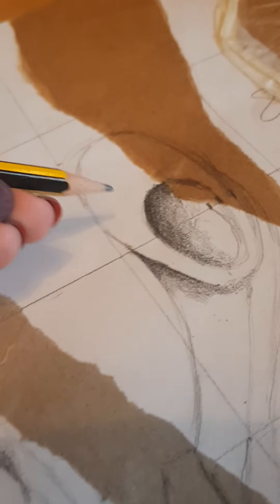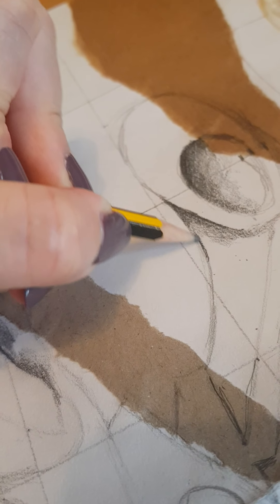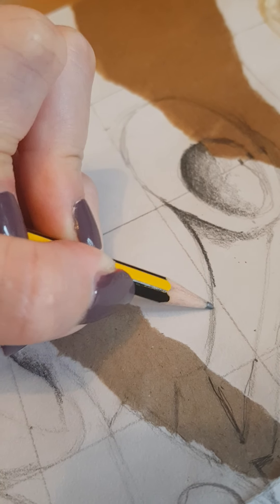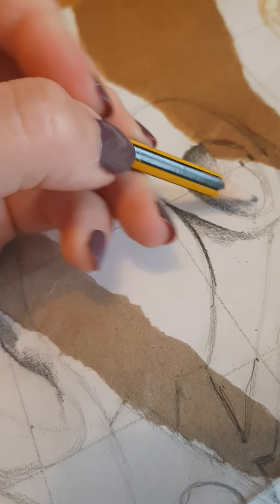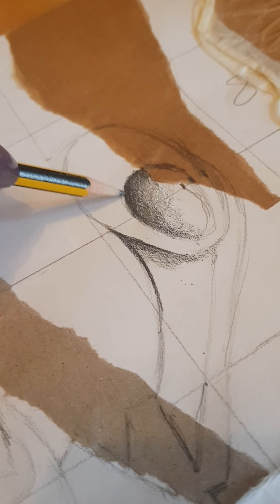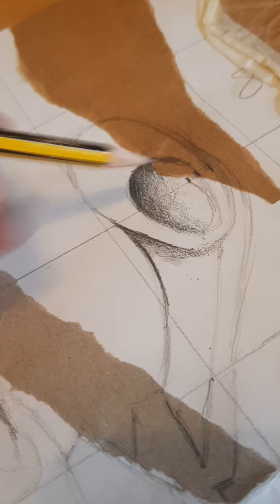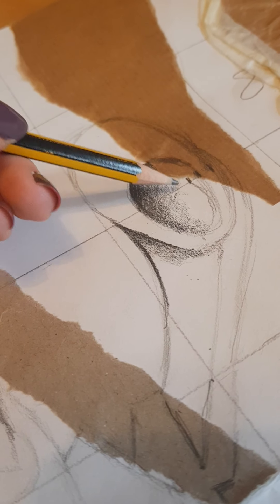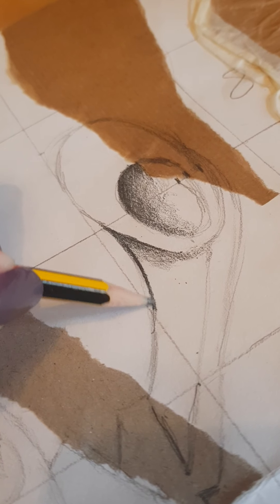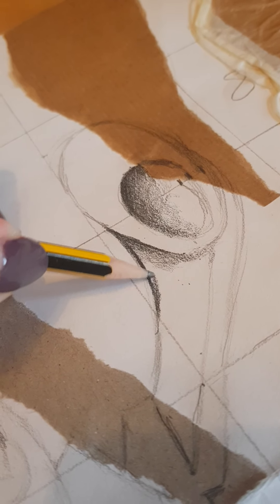The first steps of pencil tone are basically going around the outside of something, so going along the edge. Don't go around the whole thing — just go around a smaller section. You don't want to go around everything because some bits might be so light that they don't need any pencil tone at all. You'll end up just rubbing things out, so just go around a small section at a time, along the edge. It's like a buffer zone.